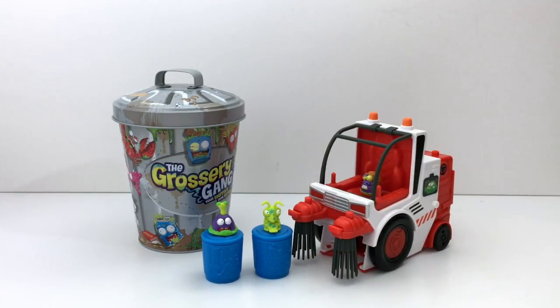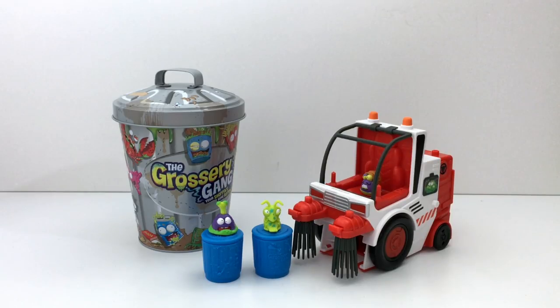All right, that's it for today. Please leave me a comment and let me know what you think of this toy. Do you guys like it? You guys are awesome. Thank you so much for watching. Bye.